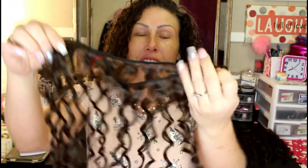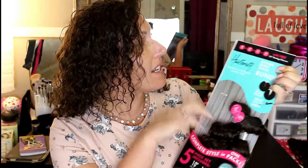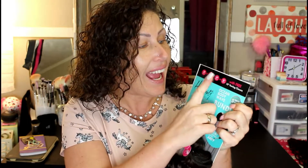I made my clip-in extensions out of sewn wefts of hair — nice and curly, so soft — because your girl has very curly hair, so the extensions had to match naturally. I went with a beautiful dark brown, chestnut brown color. I got this package of hair on sale at Sally Beauty, which is always a plus. It came with 10-inch, 12-inch, 14-inch, and 16-inch bundles of sewn wefts.